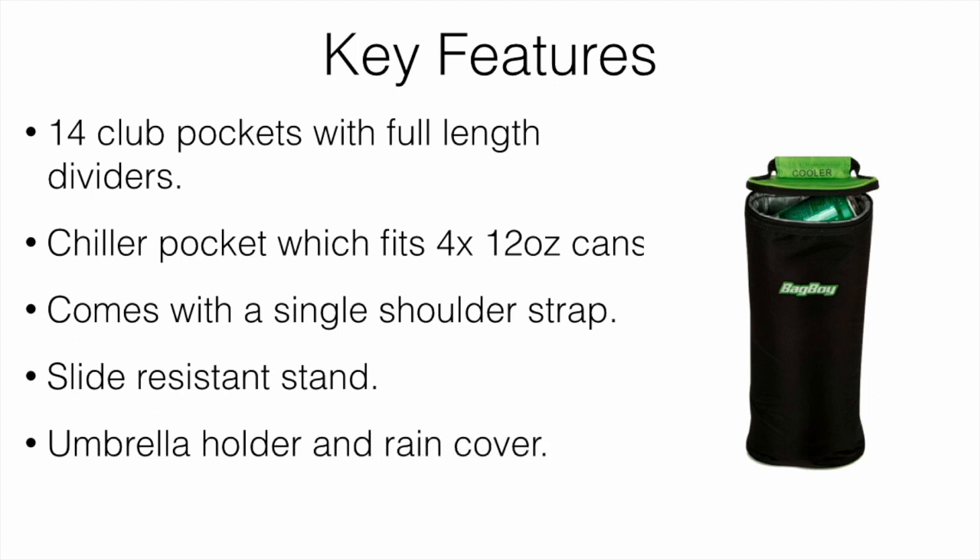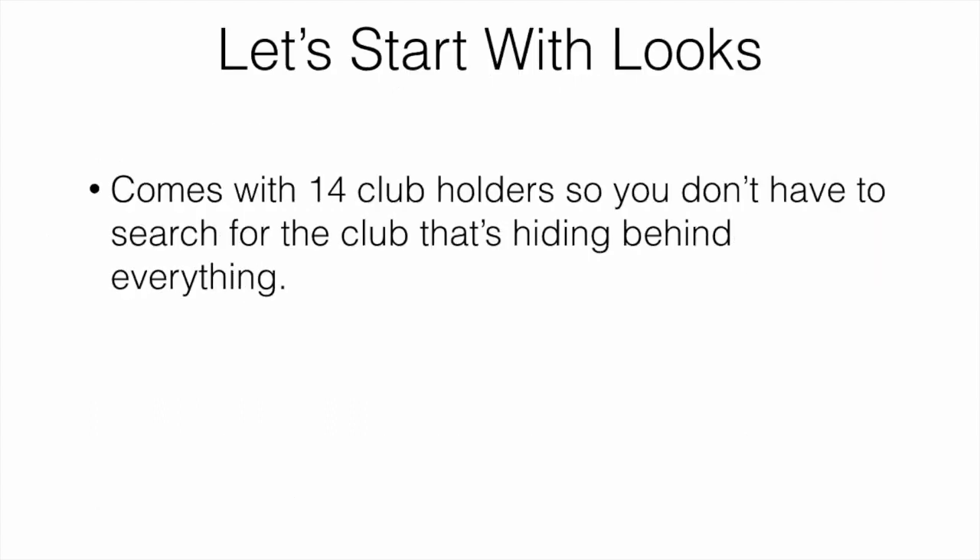It also comes with an umbrella stand and a rain cover, so you can easily attach your umbrella to the bag and keep everything nice and dry. It also has 10 storage pockets, so there's pretty much room for all your stuff — balls, tees, clothing, snacks, drinks, a GPS or range finder — pretty much anything you'd want to bring on the course.